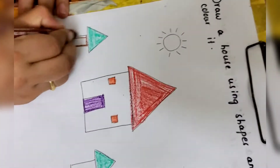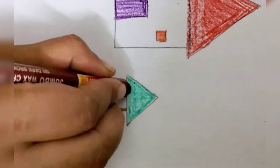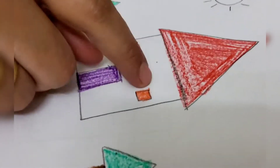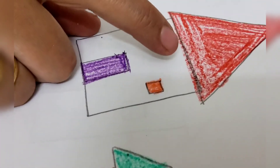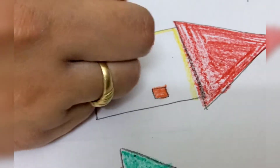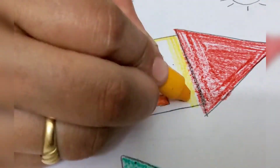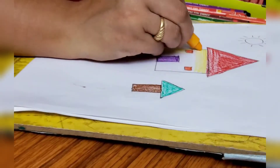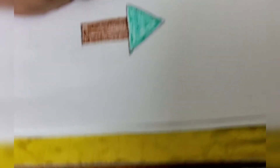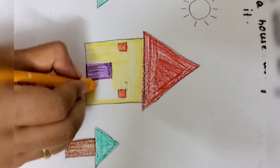Now I just want to put green color for the trees. On both sides of the house we have drawn two trees, so we will put green color for the tree. Now the brown part we will put for the trunk. Brown color we will put for the trunk — this is the trunk part of the tree. Make sure when you are coloring, it should not cross the outer line of the picture. Then only it will look beautiful.